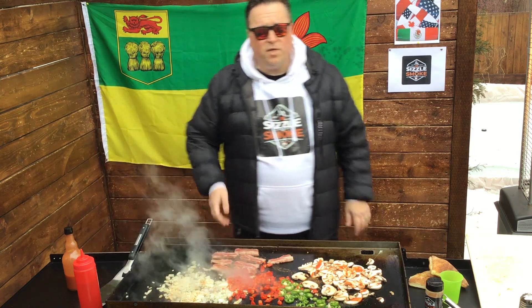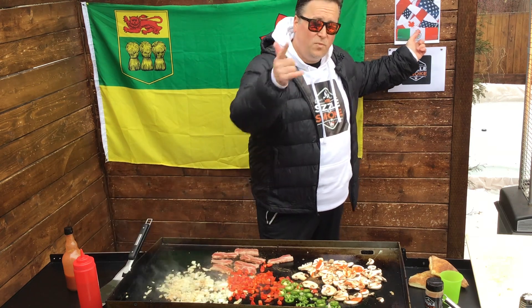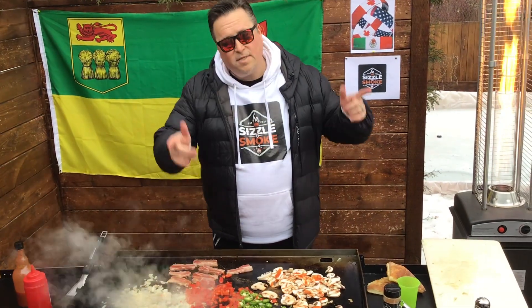Looking at probably a five-minute cook time. Hello to everybody in Mexico — we love that you're subscribing and watching. United States, Canada — give us five minutes, we'll come on back.